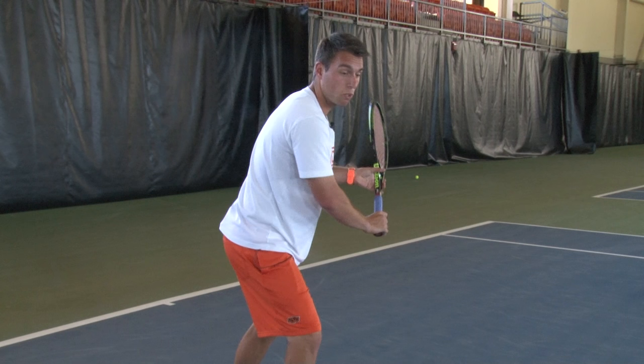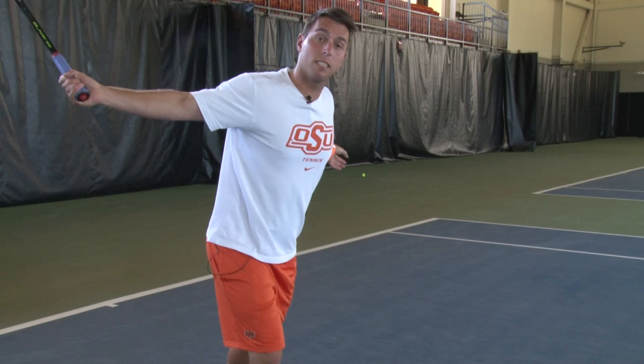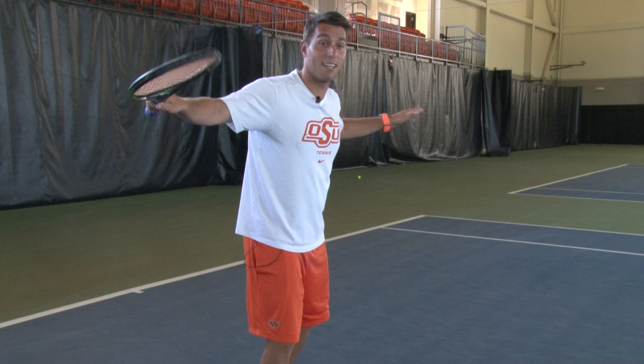I'm going to have my head looking over the shoulder in this turn, and then again, contact is going to be out in front. We want the string bed facing here, and then we're going to let it release and come through.